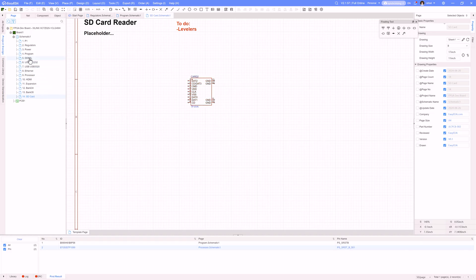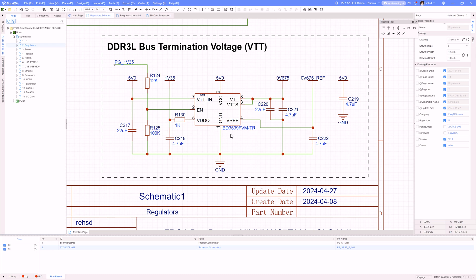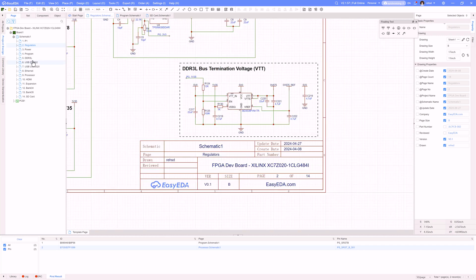I completed my DDR connections. Starting with the regulators, I added this bus termination voltage, or VTT, using basically the same part that Phil is using in his advanced digital hardware design course on Fedevel. I'm really building my design off of what he's teaching, and this is the part he used for bus termination voltage. I need to get out half of the 1.35 volt, so that gives me my 0.675 volt, and there's also a reference, so two outputs come from that — my 0.675 and a 0.675_ref — and this voltage gets used with my termination.